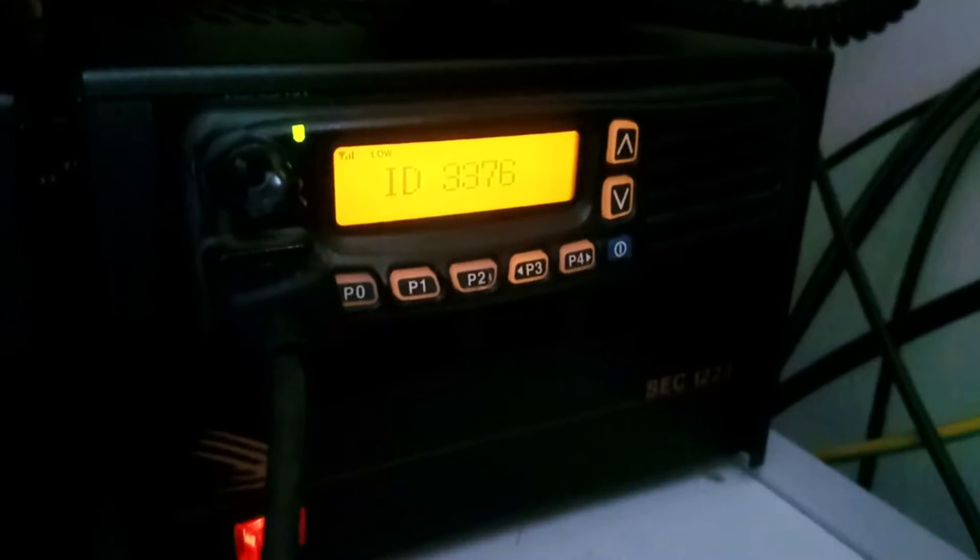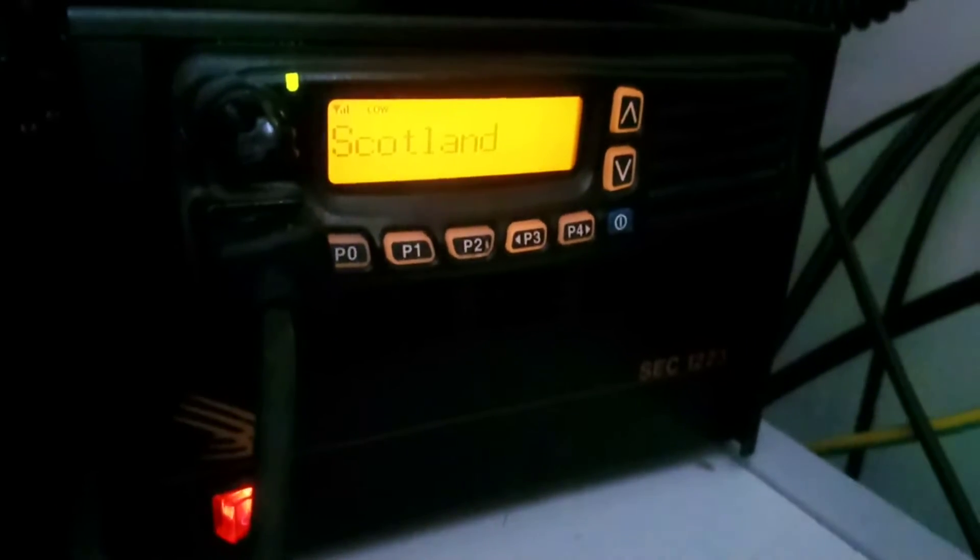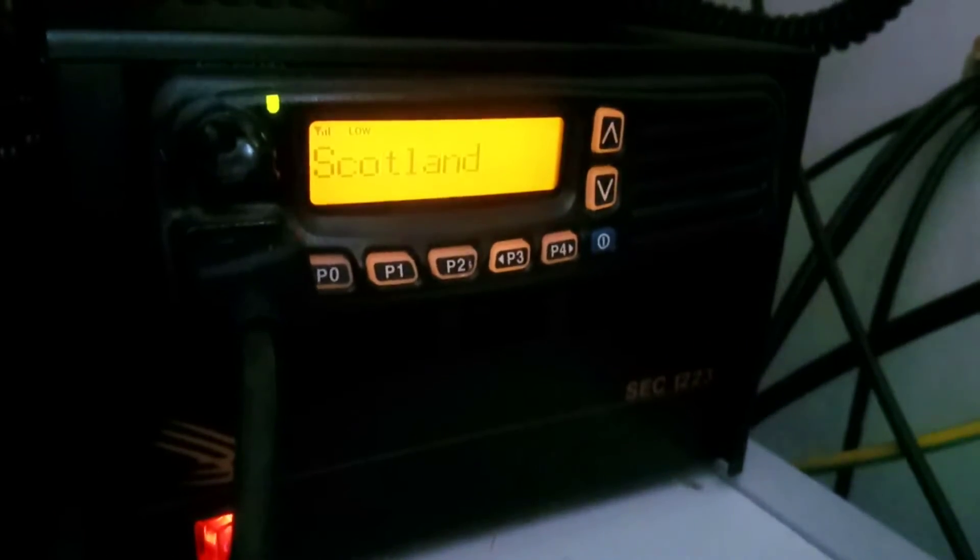I don't know the particular radio, the ICOM. I'm on an IE51 at the moment, but I've got a Kenwood as well.